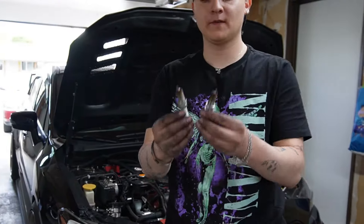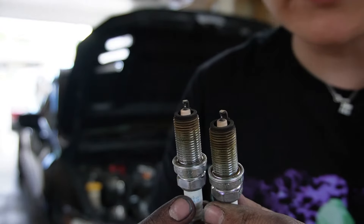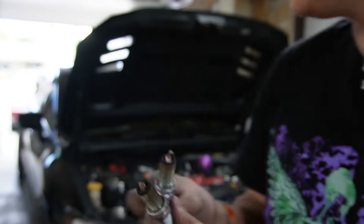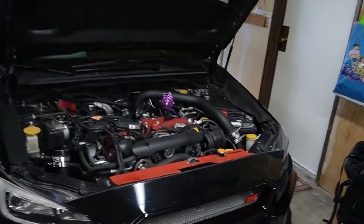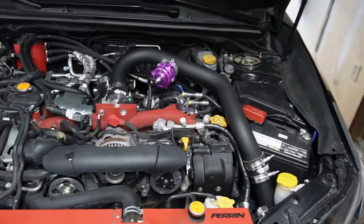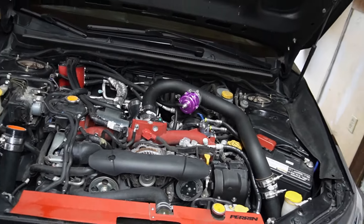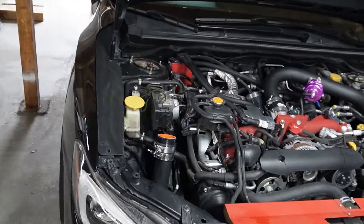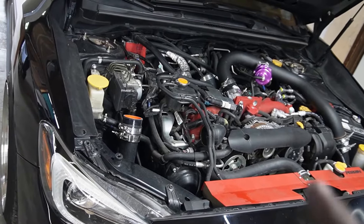About two hours in — got the spark plugs out on the right side. I finished taking those out and put everything back on the right side: the air pump, battery, front mount piping, and the air pump. Now we're gonna move on to this side. I've been watching YouTube videos and this side looks a lot easier, so we'll see how it goes.